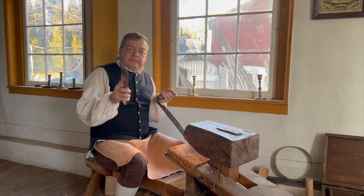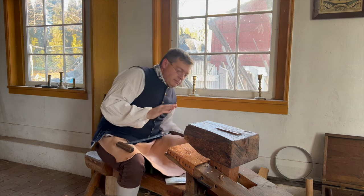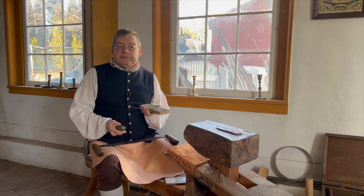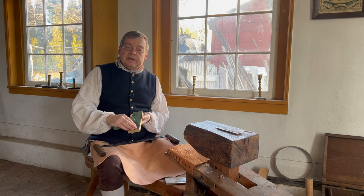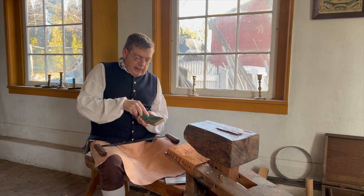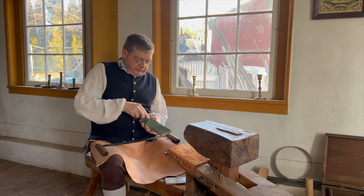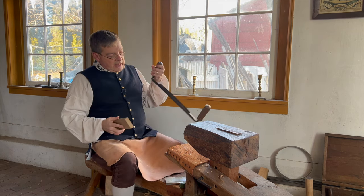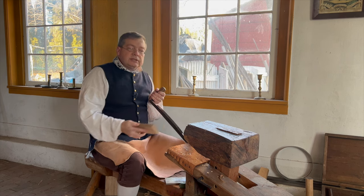Once I've cut as much as I believe I can with the diamond plates, I'll move to honing. For honing I'm using a strop — this is just a piece of wood with a piece of leather glued down to it, smooth side down, so I have the rough side up. I charge it with my honing compound, and for this I'm using chromium oxide. I'll put a good coat of honing compound on here and start with the bevel.